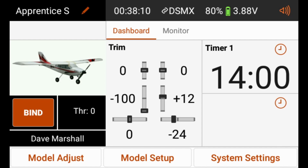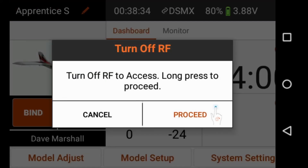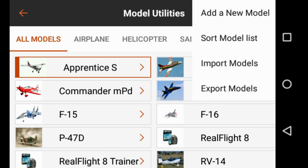Before we can bind our transmitter to our AR636, we need to create a new model in the transmitter. On the iX12, we need to do that in the model utilities. We get to the model utilities by clicking where it says Apprentice S in the upper left-hand corner of the screen. We'll go ahead and tap that now, then long tap Proceed. We're now in the model utilities screen, and to create a new model we're going to click the three dots in the upper right-hand corner and select Add a new model.